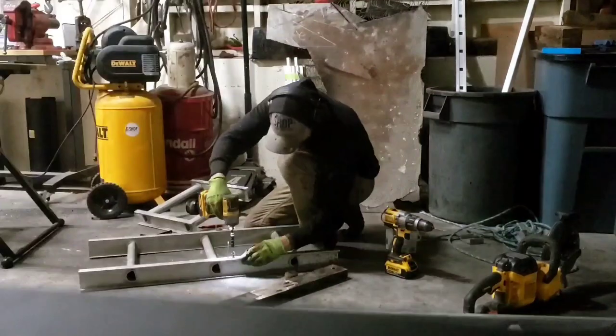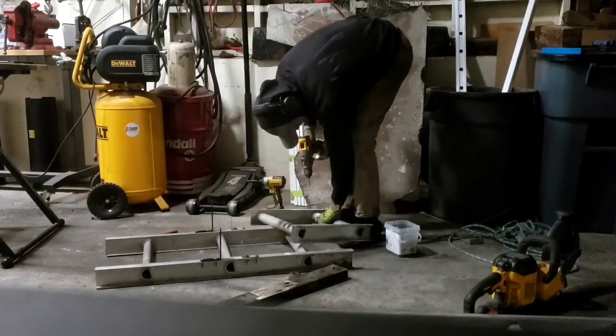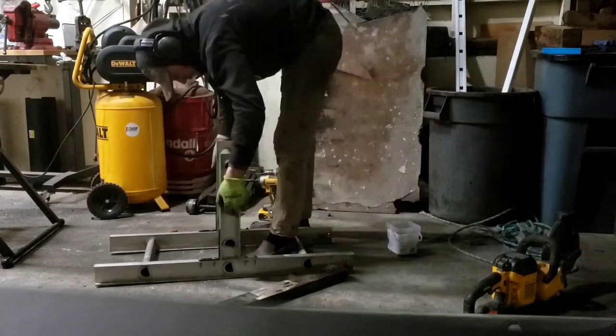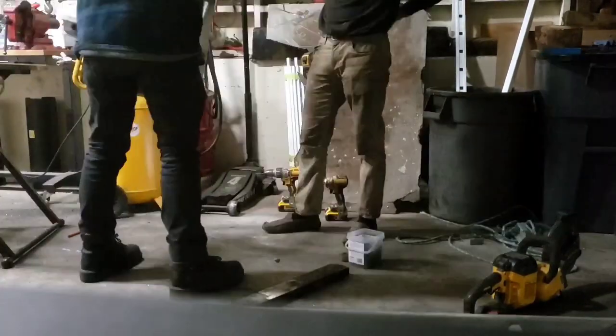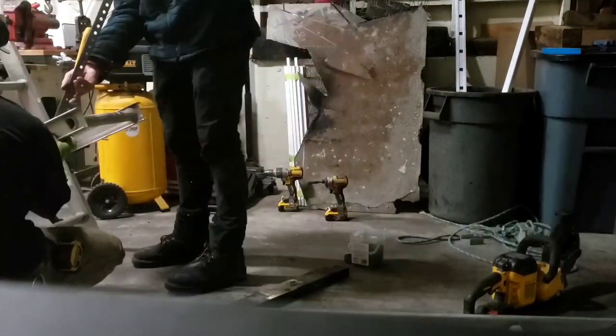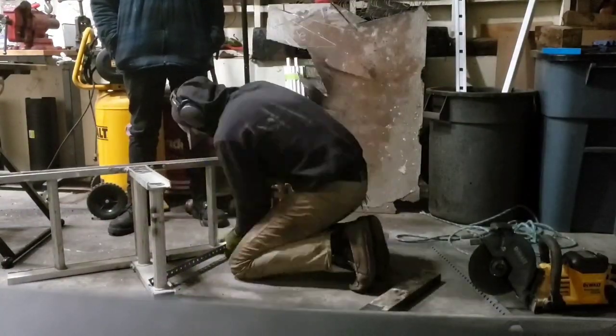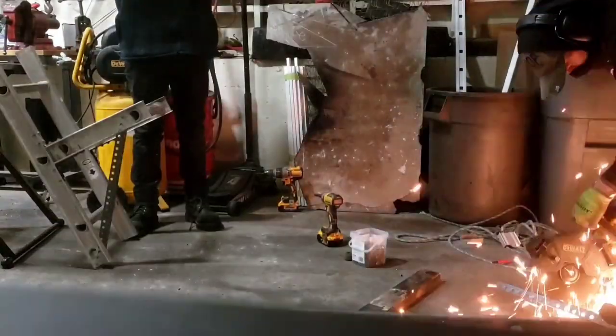We ended up building the carriage last. It was probably the easiest part of the entire build, pretty much because there was no welding involved, the cuts are really simple, and we're making a perpendicular connection with roughly a 45-degree support bracket on the bottom. Being all cold connections, it goes by quick with really minimal cutting.